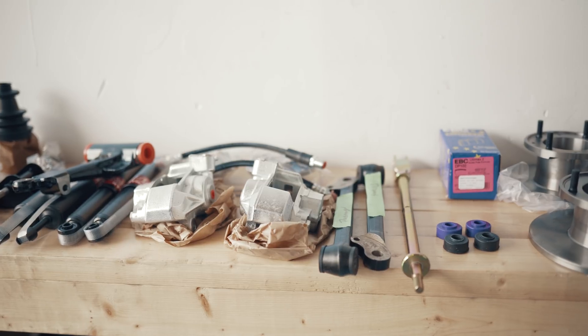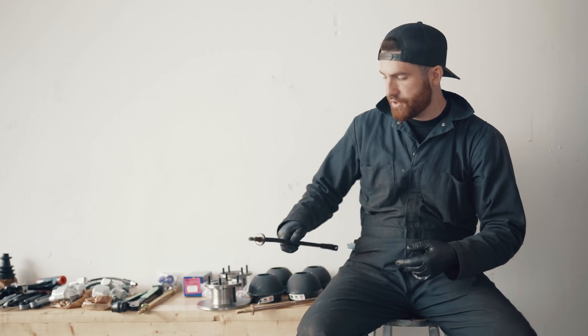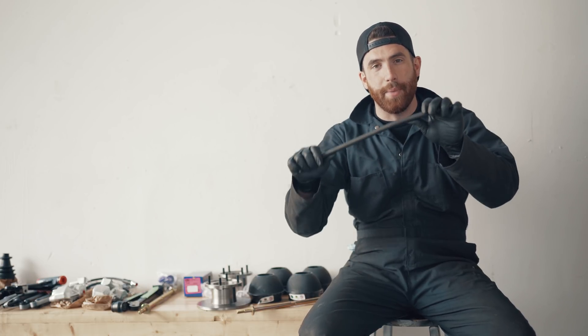We're amidst working on this Mark 2, doing a complete suspension overhaul, and when we were pulling the parts off we noticed this — which is a really common MINI issue. This is the TC rod, the tie rod, and as you can see it's bent. These from the factory are pretty weak, and if it's in a slight collision, if you hit a curb, or even if you raise the car on jacks with improper technique, you can actually bend these tie rods.